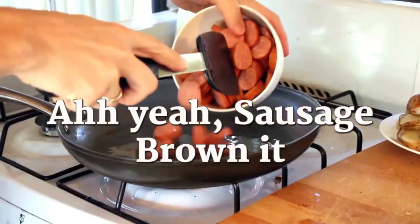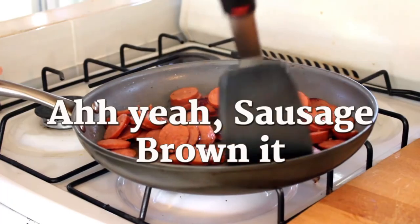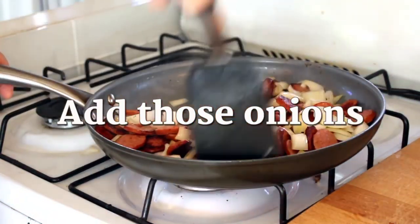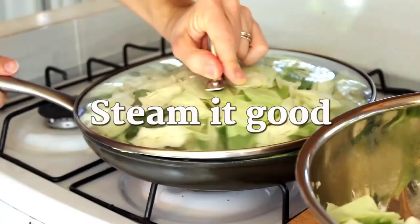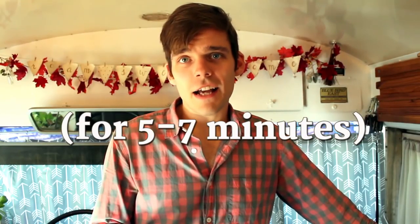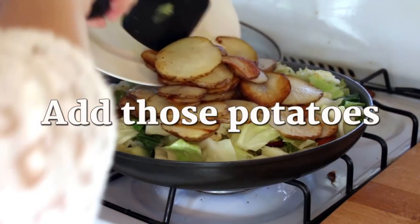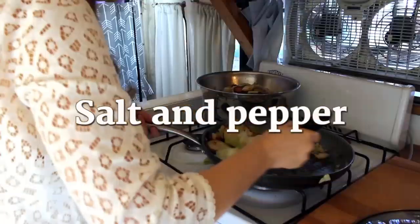Next up is going to be the sausage. Throw that in and brown it for a couple of minutes on each side. After that gets done, throw the onions into the mix. Sauté those for just a couple of seconds before you throw the cabbage on top. Put the lid on and steam it all together — probably for five to seven minutes, depending on how crisp you like your cabbage. Once the steam process is done, throw the potatoes back into the mix. Salt and pepper to taste, and then we're good to eat.